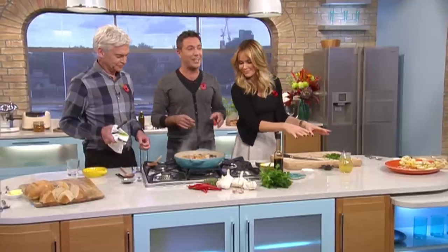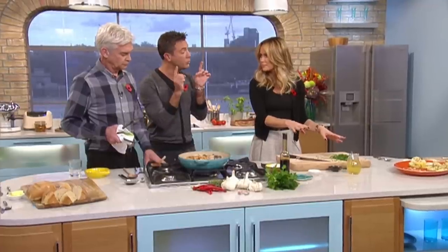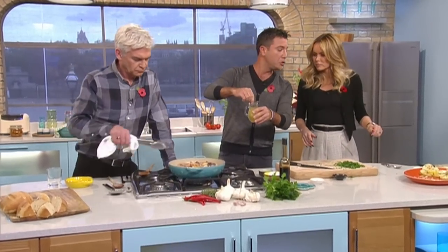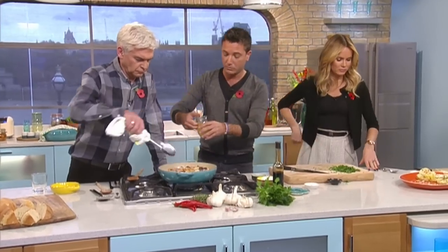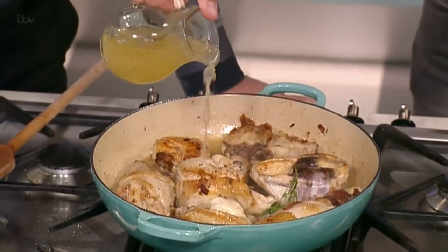What it is, is the alcohol of the wine is evaporating. The flavor of the wine stays in there, because if you leave the alcohol, it will get bitter. 30 seconds — you need to do that. Then, on top of that, we're going to put a little bit of stock. You can use chicken stock or vegetable stock — it's fine, whatever you want to do. Give about 30 seconds to evaporate the wine, though.